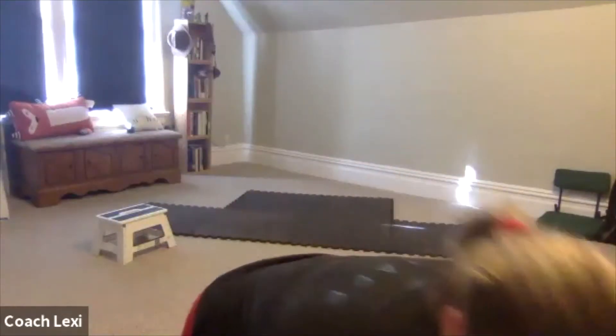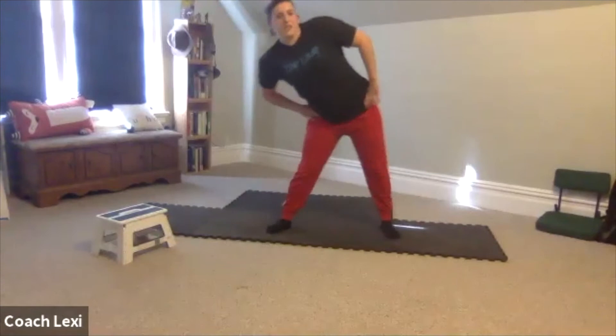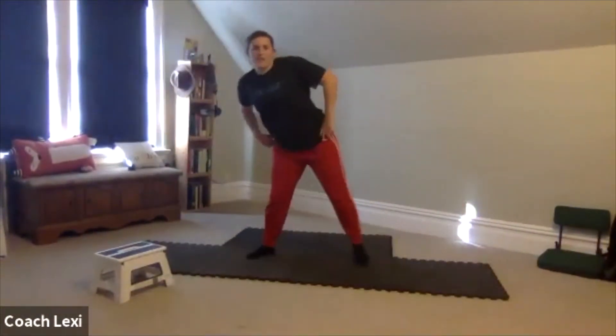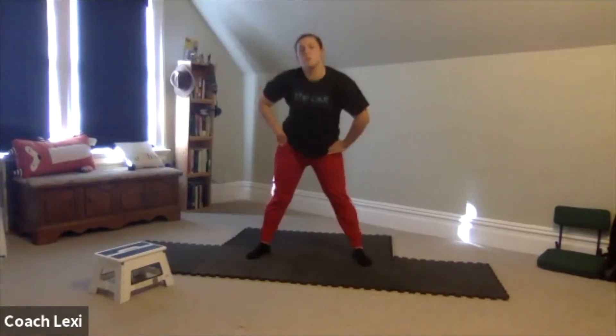We're going to move on to our hips. You guys can start your hip circles. Make sure you go both ways.